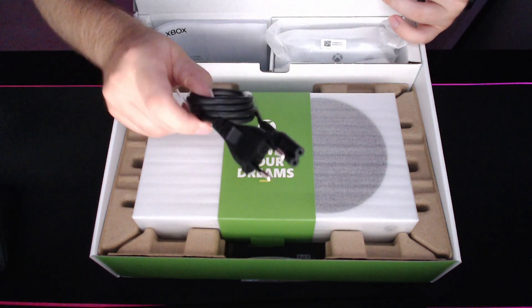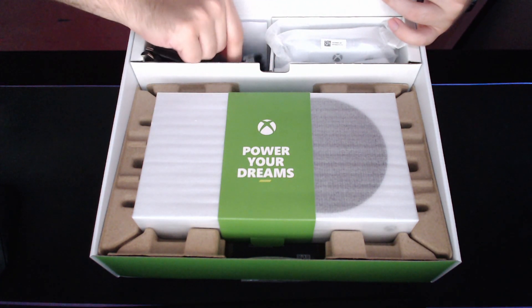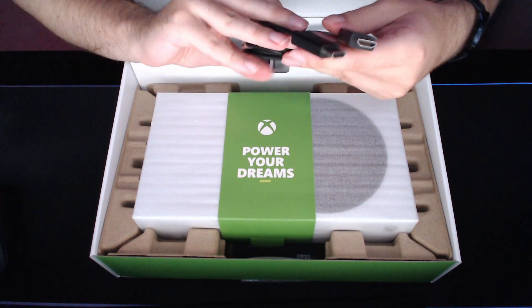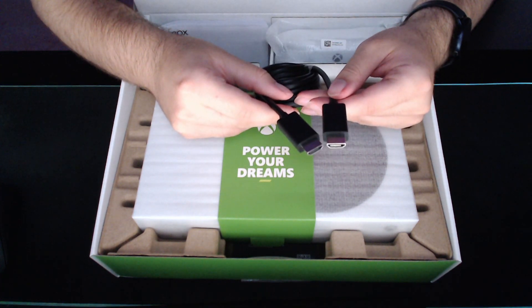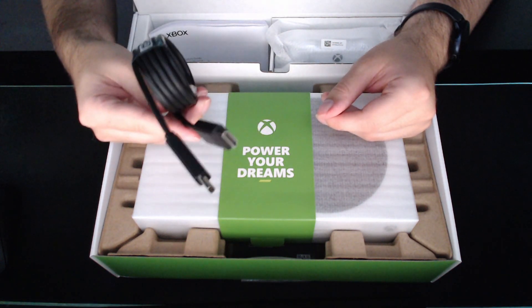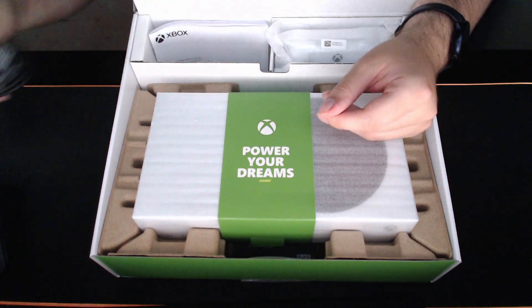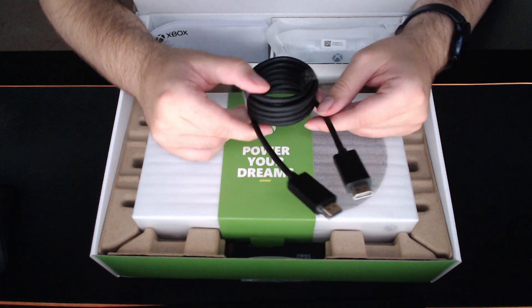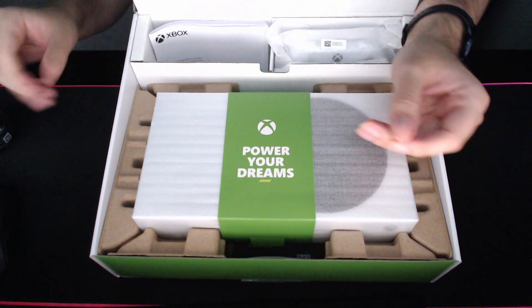So here we have a cable just to power it up, and another one — oh, that's actually an HDMI cable! That's interesting — it's cool they include this, because then you also make sure you have the right cable supporting 120 fps. It's probably an HDMI 2.1 since that's the only one that supports 120 fps.